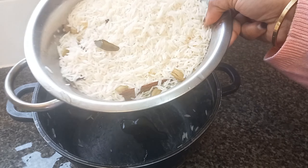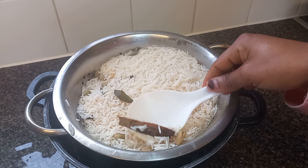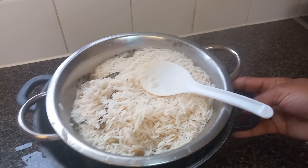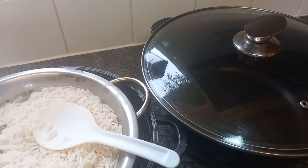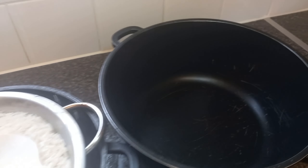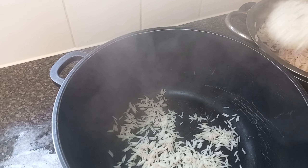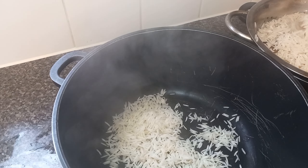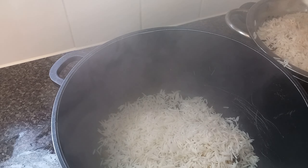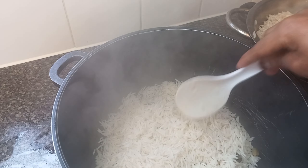Our rice is ready — I've drained all the water and here it is. If you want to remove the whole spices you can, but I like to leave them in. Now we are going to make the layers. Take another empty pan and start by putting in half of the rice, because we are going to make layers.